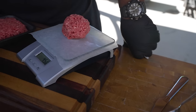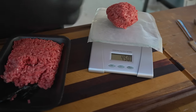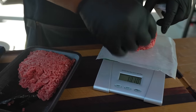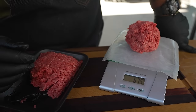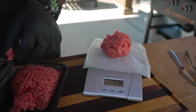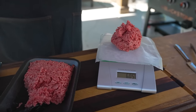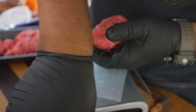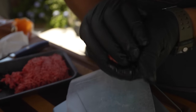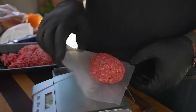We want to make sure the scale is on ounces, which it is. It says 4.5, so we'll add a little bit more. Now we have five — let's go to six ounces. 6.15, 5.70, 5.90 — there we go, that's close enough for me. Now I take it and I'm just forming a ball. I'm not compacting it — you still want it to be a little bit on the loose side even though we're gonna press it. That's a nice size burger. Don't forget we're gonna get a little shrinkage since it's 20% fat.